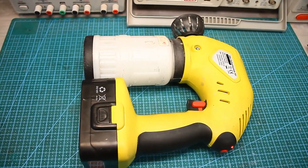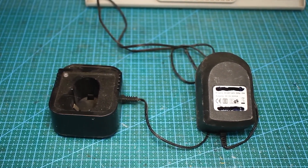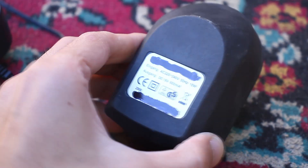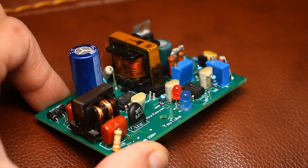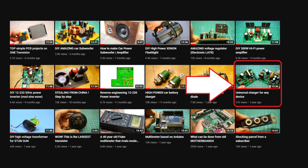It remains only to check the operation. The original charger is transformer-based — bulky and heavy. I wouldn't be me if I didn't replace all this with a compact impulse charger, and by tradition this charger should be completely homemade. A few words about the charging itself — I already made a separate video on this topic and I highly recommend watching it; the link will be in the description.